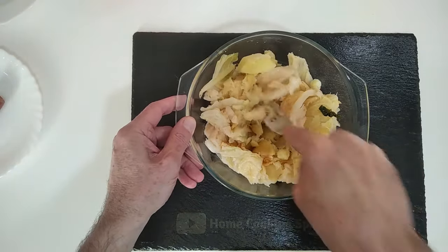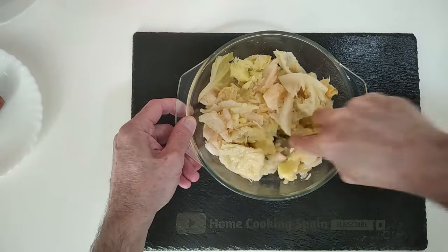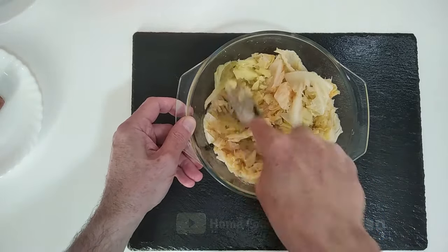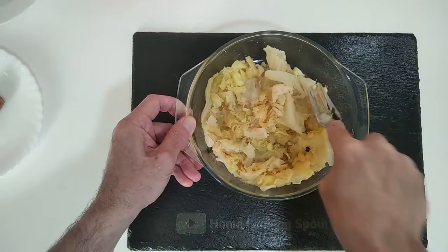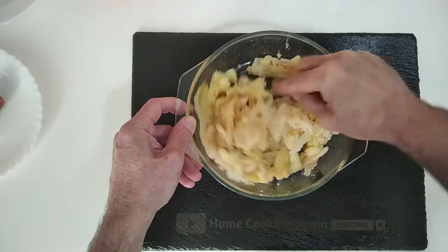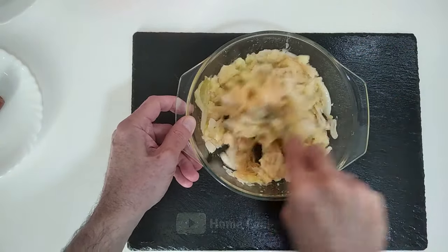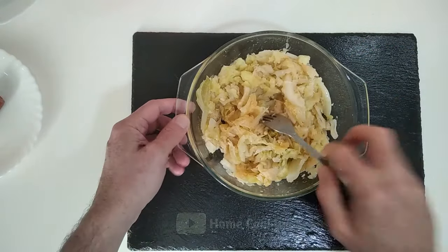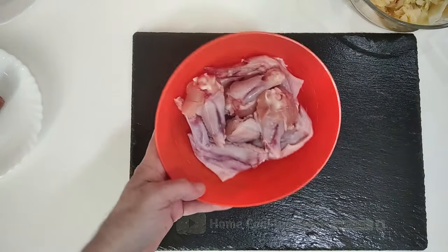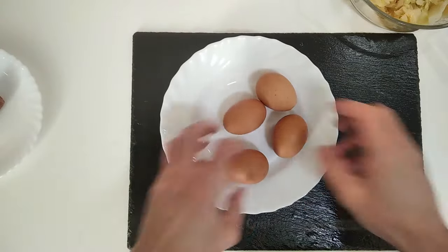We're going to mash it up — not too much, not too little. You don't even have to mash it up if you don't want to, just smash it up a bit. That should do, that's enough. By the way, I'm going to be eating these today with some chicken wings.